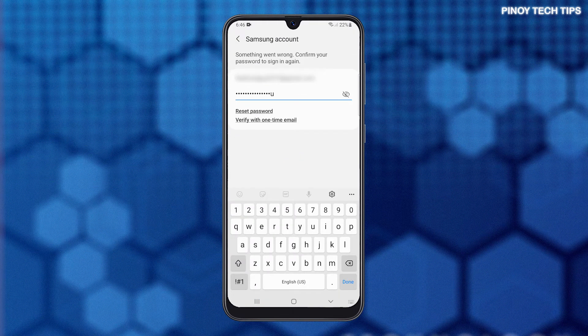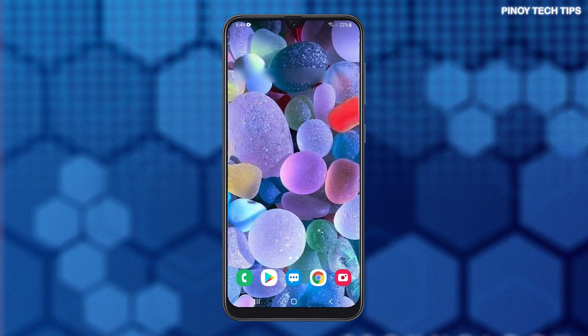Enter your Samsung account password, or use biometrics to verify your identity. When ready, tap Done to reset your Galaxy M31. It will take just a minute or two before the phone can finish the reset. After that, set up your phone as a new device.